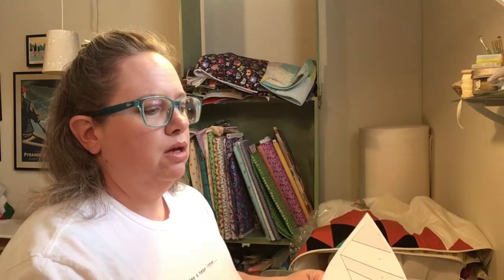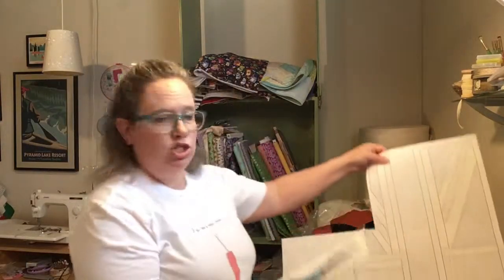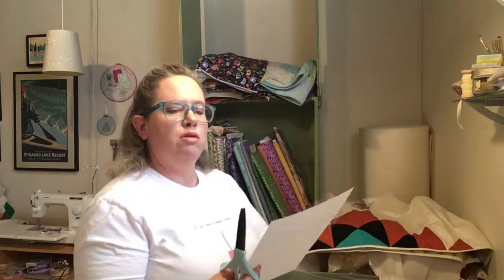You need to trim those off with paper scissors — just trim one sheet. If I'm taping this sheet to that sheet, I'm not going to trim the margin off the one I'm taping to, so I have something to tape to.